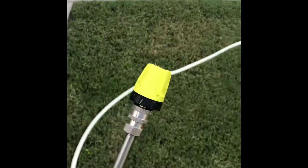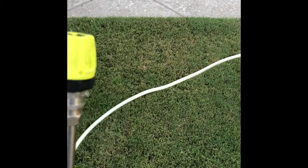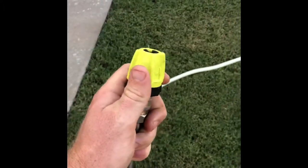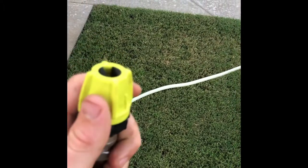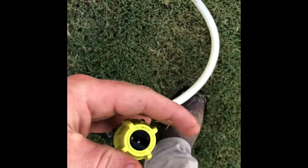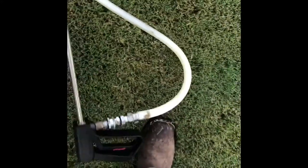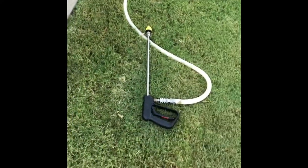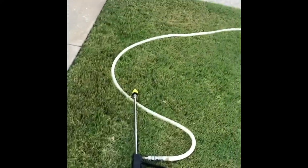New soap nozzle made by Ryobi. I've seen a lot of guys with the blue one — I could not find the blue one, so I found this one. I've already tried it out, and it shoots pretty high up. Pretty good stream. It's got the X-Jet type feature. The nozzle adjusts here for a stream and for a fan. Pretty cool little nozzle. I've been using that in a J-Rod, and they've been working pretty well for me.